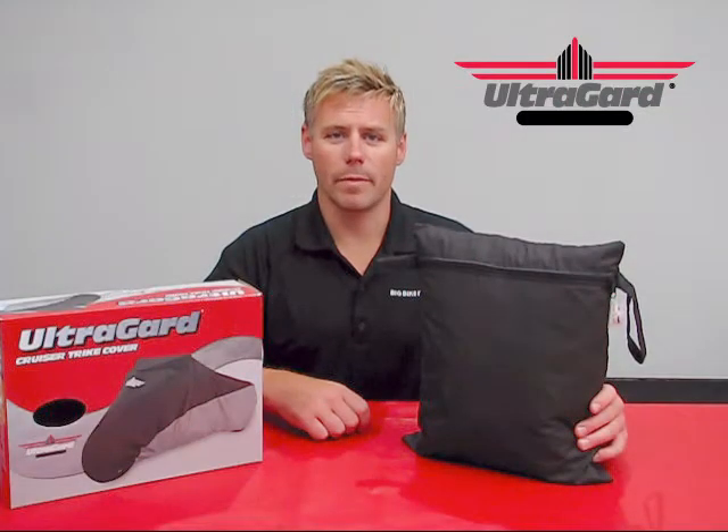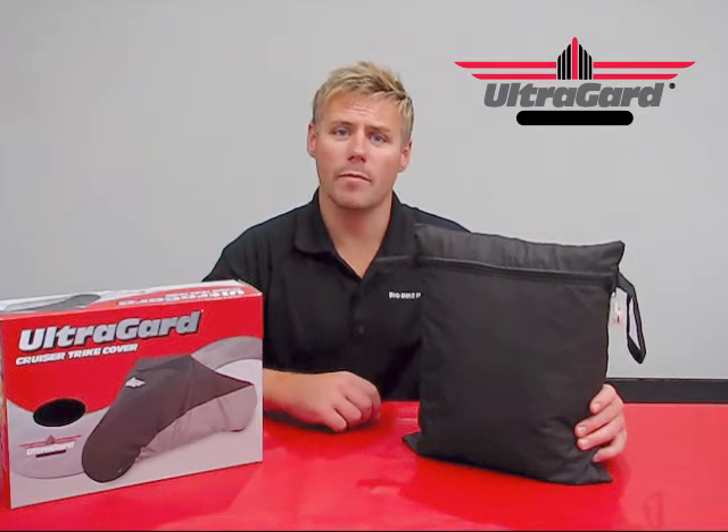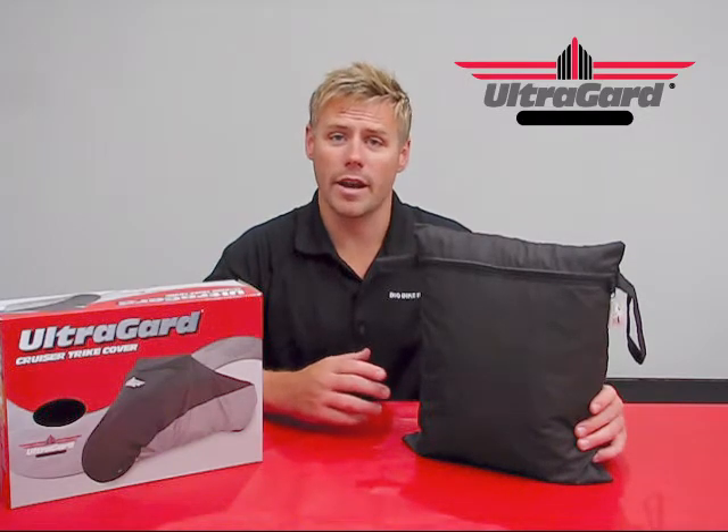Hello and welcome again to another edition of our Big Bike Parts Media Channel. We're here today with UltraGuard to discuss another cover fitment that will be added to the product line. This particular item is going to be the Cruiser trike cover.